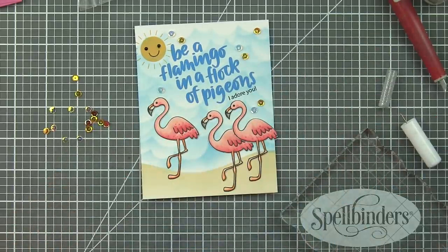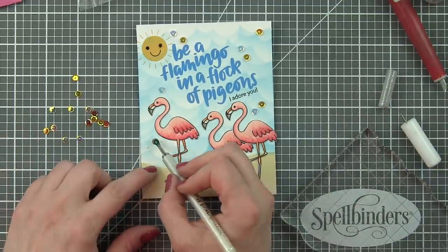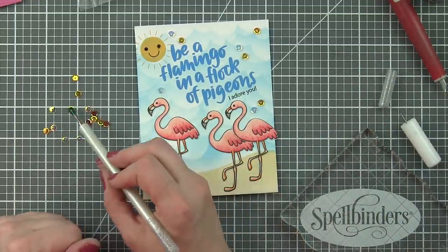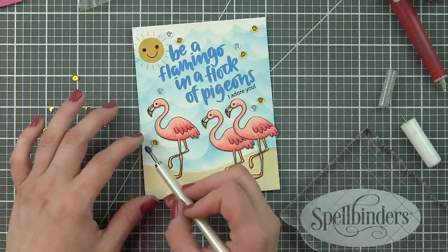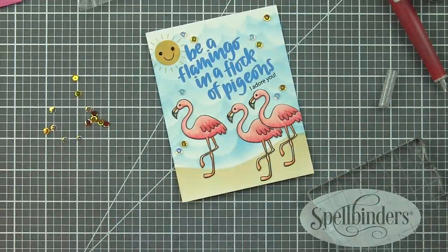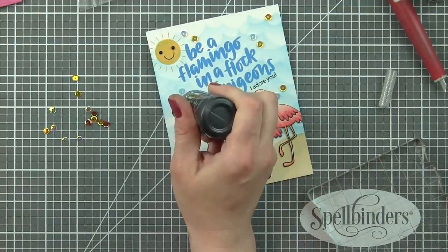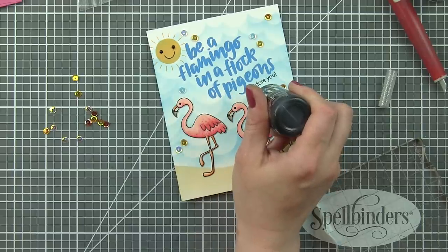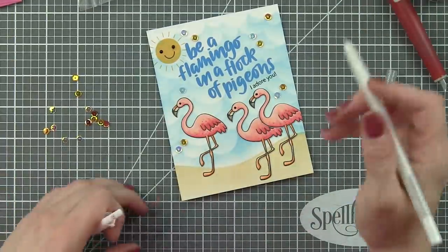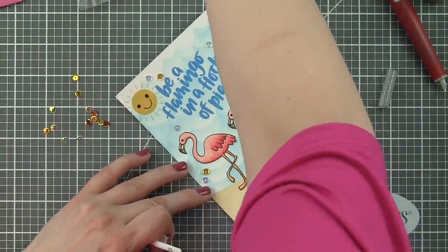My jewel picker is pretty sticky, so sometimes I have to use a craft knife to help make sure the sequins just stay on the adhesive. Once I get the last few sequins in place, I have just a few additional finishing touches, and then we can pop this panel on a card base and grab the doll pink envelope from the kit — I think it looks great with this card. I'm going to use the Ebony Nouveau Crystal Drops for the eyes on my flamingos, since I misplaced my black gel pen, and they work really well.